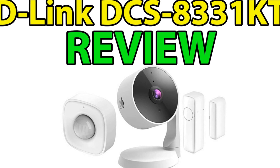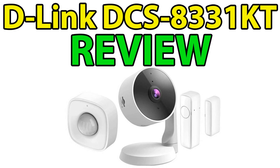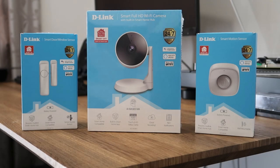Hi everyone, it's Adam here from Ads Productions, and today I'll be taking a look at what D-Link calls their smart DIY security bundle. For full disclosure, I currently use the My D-Link app on my iPhone, which allows me to make use of my existing D-Link cameras and sensors. My intention with this video is to show you how easy it is to implement this whole isolated system into a pre-existing setup, as well as setting it up from scratch if you don't already have one.